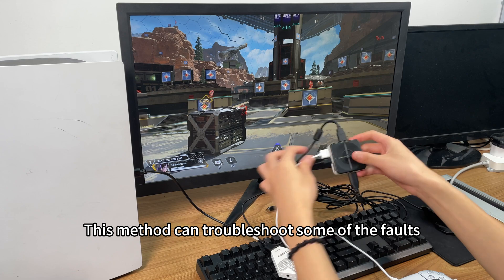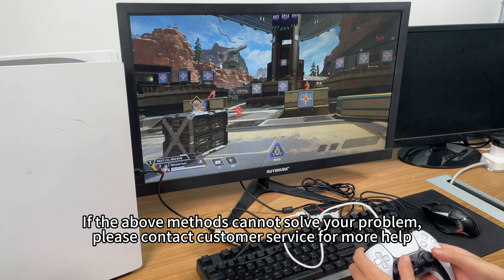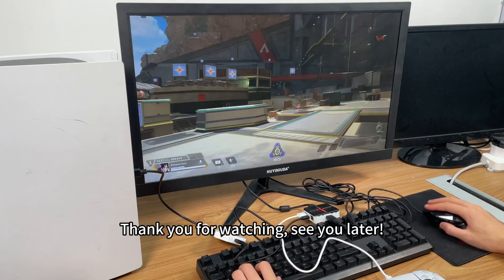This method can troubleshoot some of the faults. If the above methods cannot solve your problem, please contact customer service for more help. Thank you for watching. See you later.